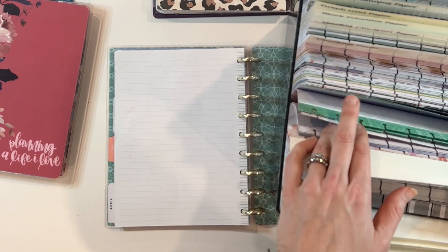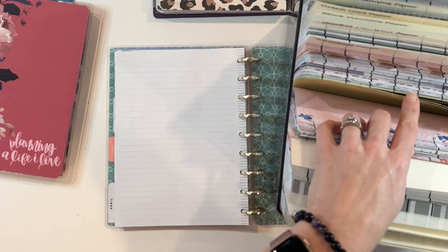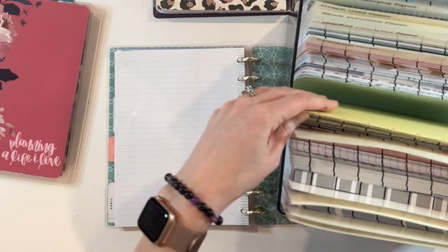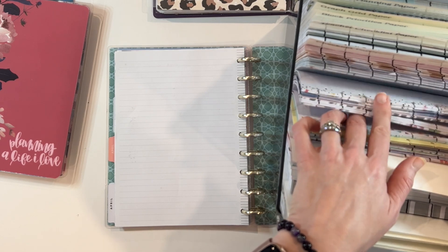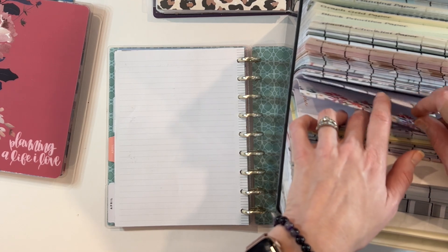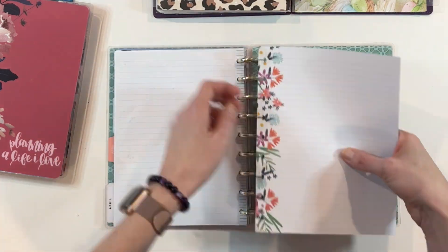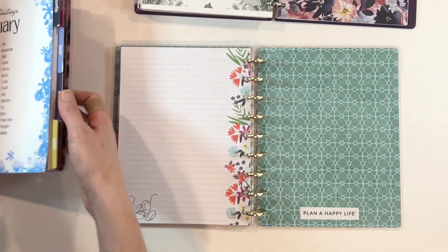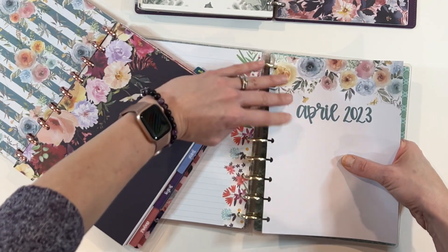If you like to Frankenplan and it starts to get too big — that's what happened to me when I first started in 2023, when I began combining my home and work planners — you may need to separate things out. I've found myself going to lots of different activities, kids' activities, sports games, and I actually want my planner with me because I have time to sit down and work in it. I didn't want to carry multiple planners, so it made sense to have it all in one. However, when I first started, it was really thick and had a lot going on, so if it ends up being too thick, you might need to separate it out.